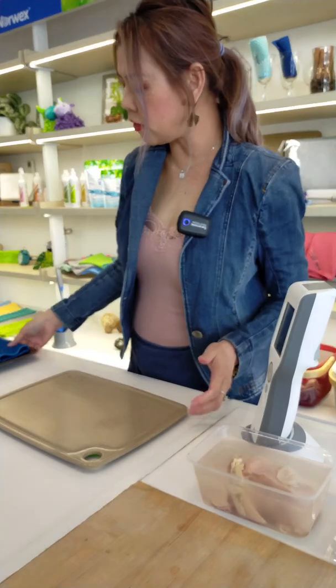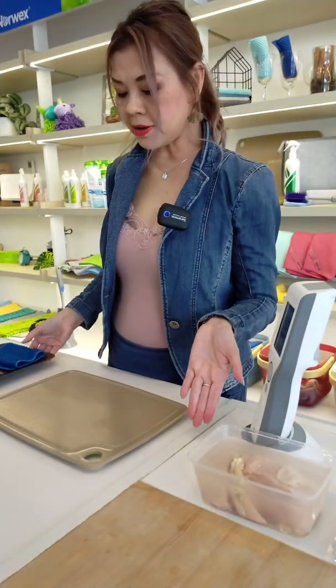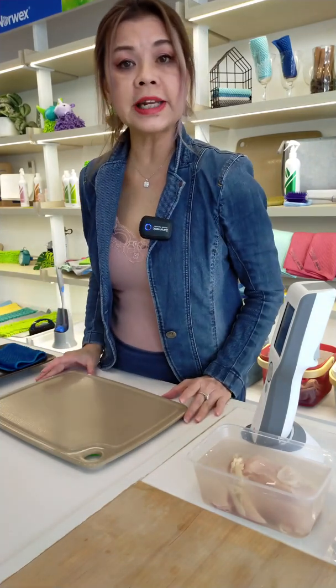Fabulous! I think our cloth can do a really fabulous job in cleaning ATP from surfaces — keeping your surfaces clean.